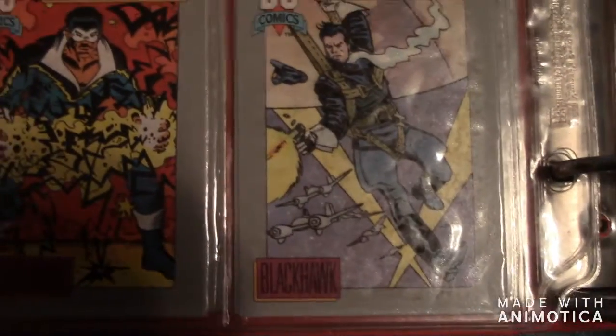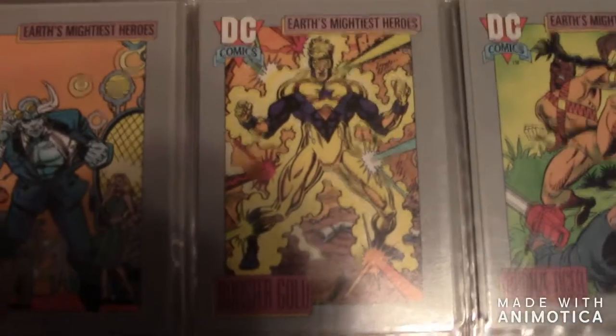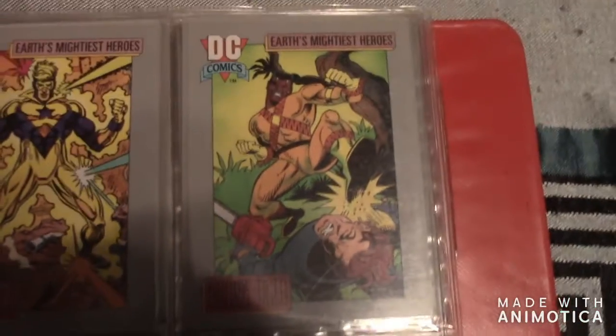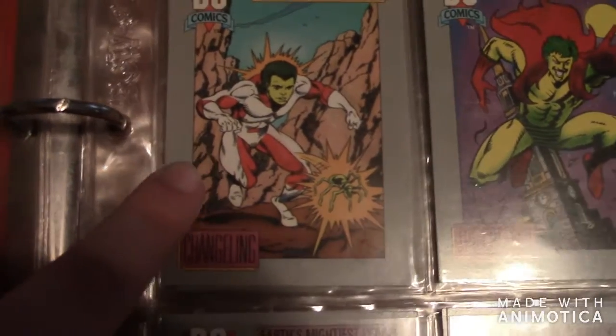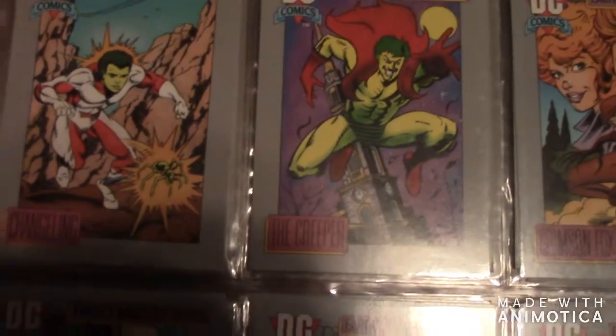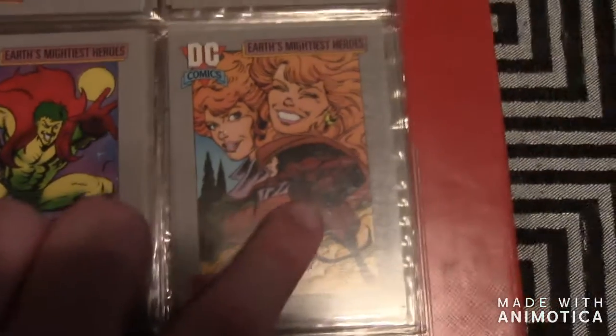Then there's Black Hawk, then here is Blue Devil. The next one is Booster Gold — I really like Booster Gold. The next one is Bronze Tiger. Then the next one is Challenger — it looks like Beast Boy but it's not. The next one is the Creeper, then Crimson Fox.